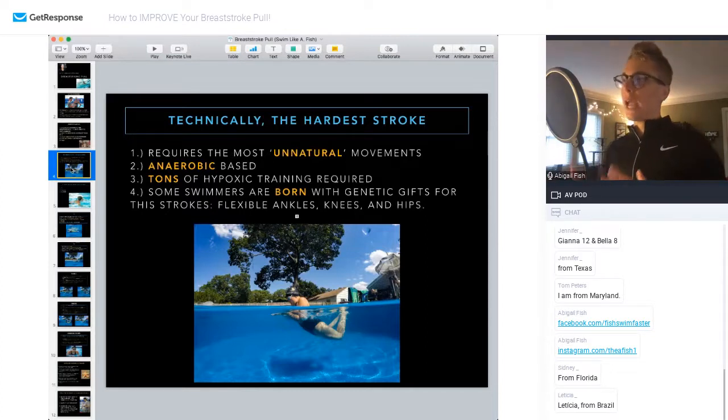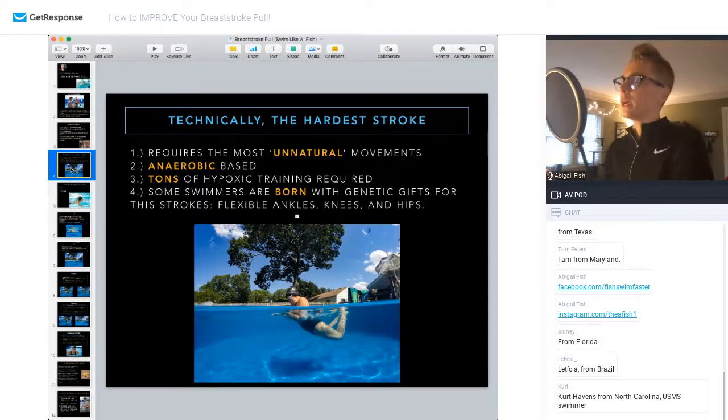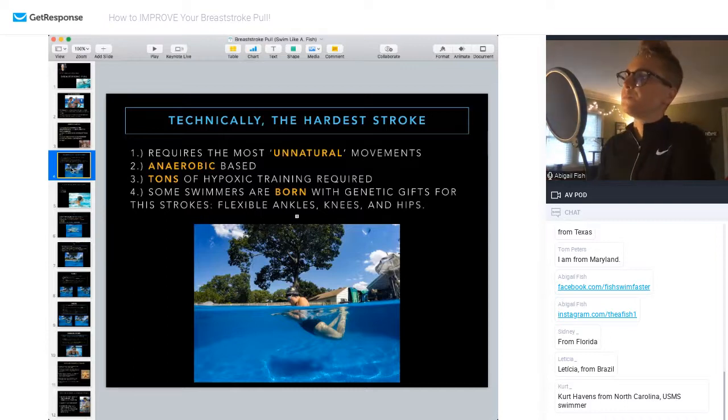The breaststroke stroke itself is also anaerobically based — meaning you're spending more time producing lactate than not. You have to be really good at training at your lactate threshold and shuttling out lactate so you can consistently train right below that threshold. There's tons of hypoxic training required with breaststroke, which forces lactate production. When you swim breaststroke you're holding your breath and doing long pull-outs off every single wall, so you're not getting nearly the same oxygen opportunity you have in freestyle, backstroke, or butterfly.